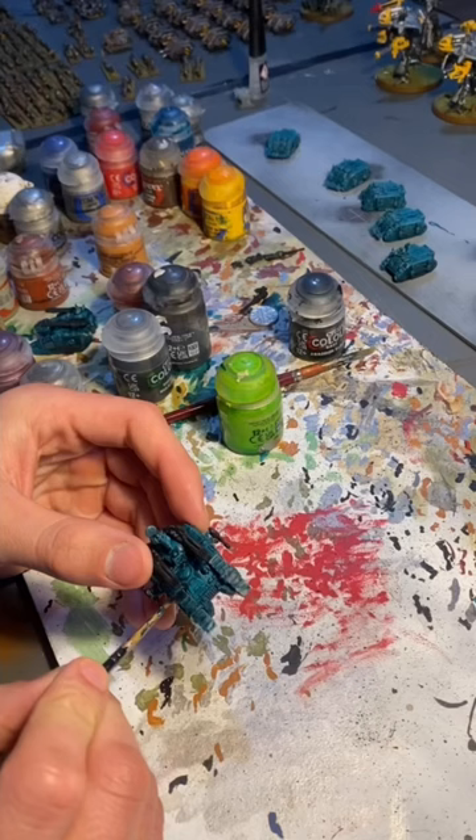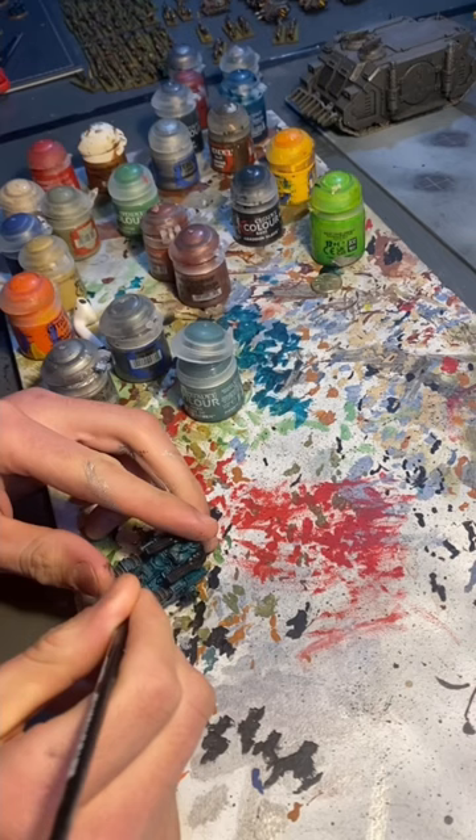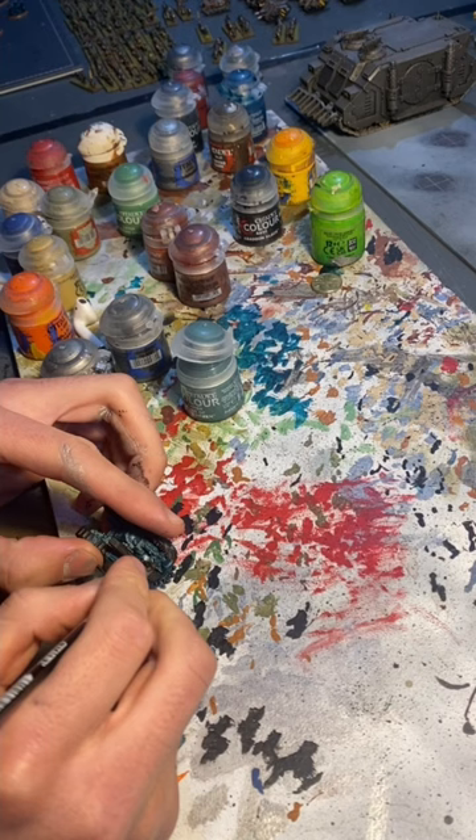Once the sprue dried, I glued the tanks together. I then painted the tracks with Abaddon Black. Then, using Sons of Horus Green, painted some of the armour panels on the tank and one of the shoulder pads on the marine.